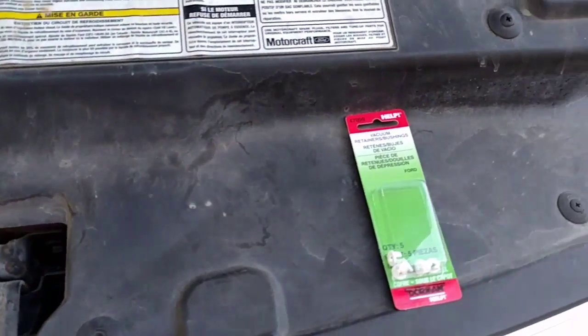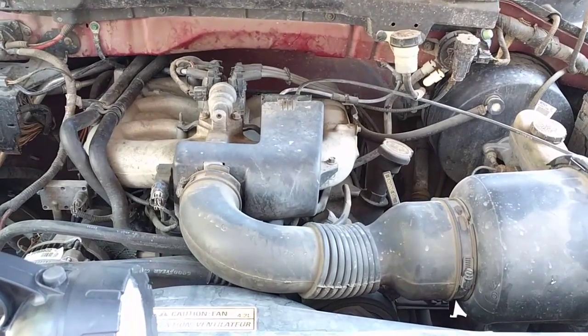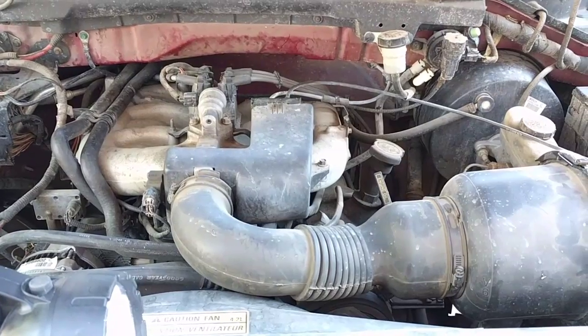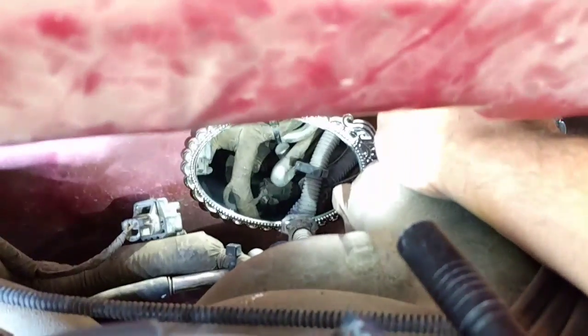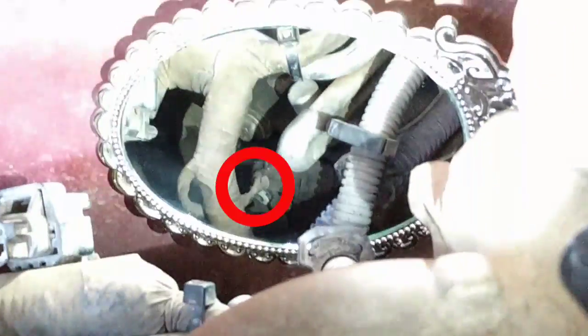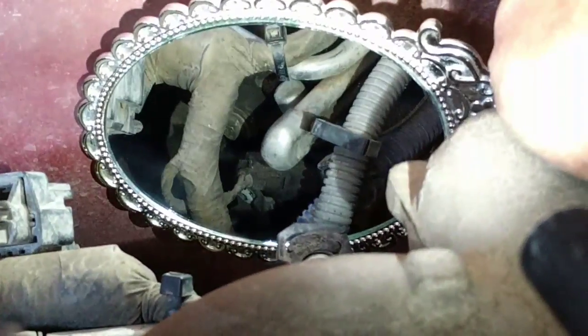We just got to connect that butterfly control rod back into the connector with one of these bushings. Through the wonder and magic of my daughter's mirror, I was able to find where the other bushing resides. As you can see, it looks pretty beat up. That's the one I'm going to have to replace, and then find a way to reconnect that rod.